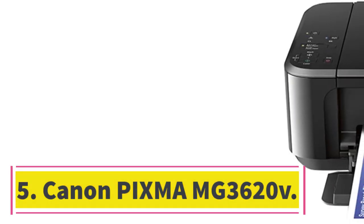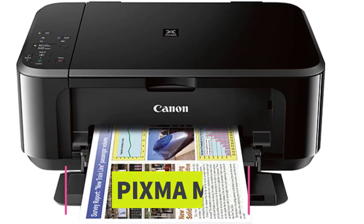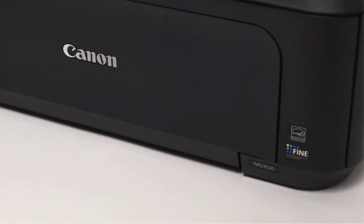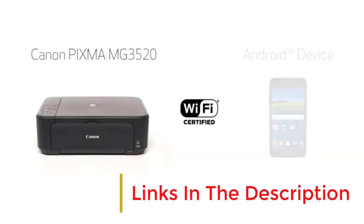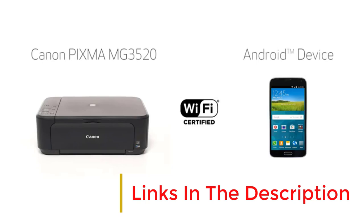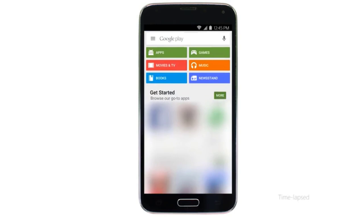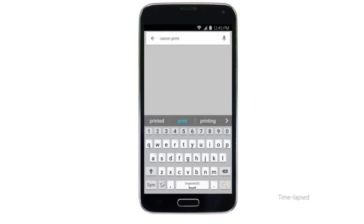Number 5: Canon PIXMA MG3620. If you want to spend as little as possible and want something to get the job done, get the Canon PIXMA MG3620. This all-in-one inkjet model has all the basics: a flatbed scanner, good quality documents and photos, and connects via USB or Wi-Fi. It prints slowly at 9 black or 3 color pages per minute, but on the upside, it supports automatic duplex printing. It's compatible with Canon's mobile app, so you can easily print from your smartphone.